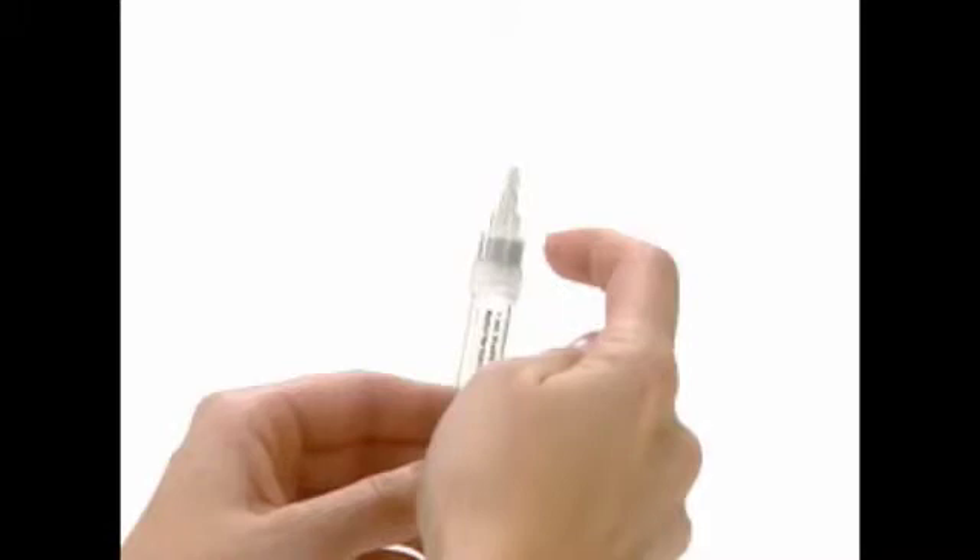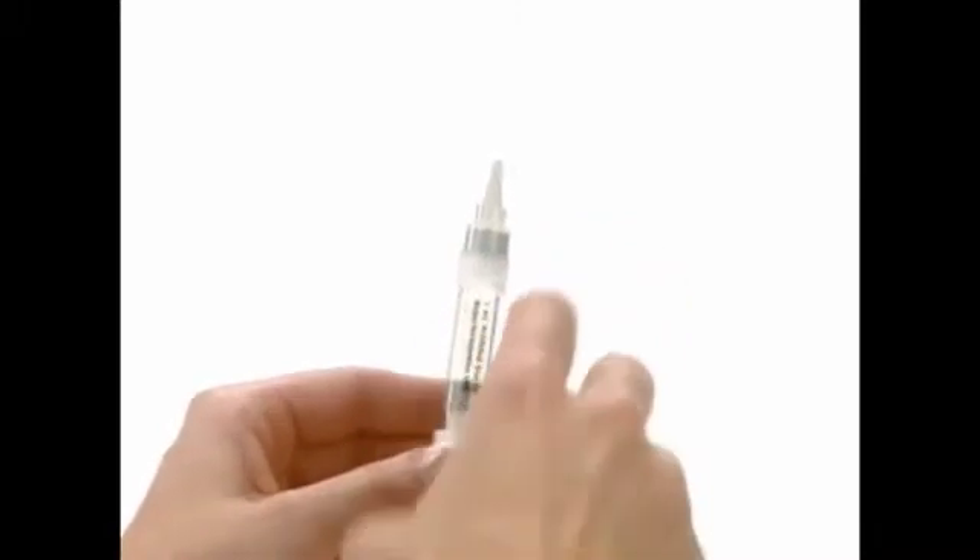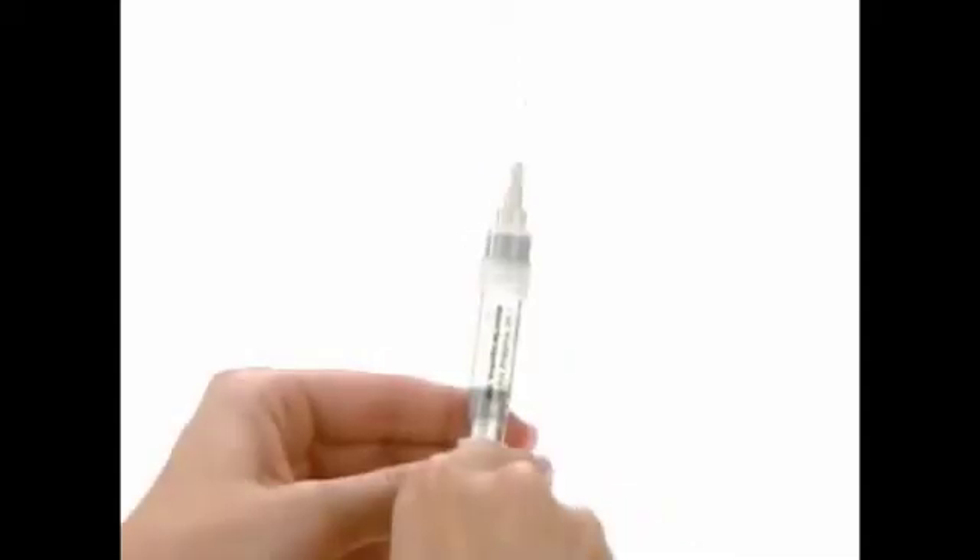Remove any bubbles from the syringe by pointing the needle up and tapping on it. Push the plunger carefully until a small drop of liquid begins to appear from the tip of the needle.